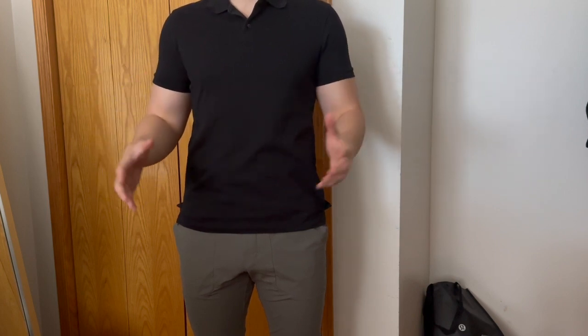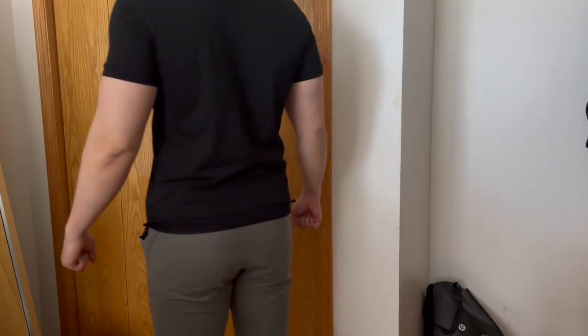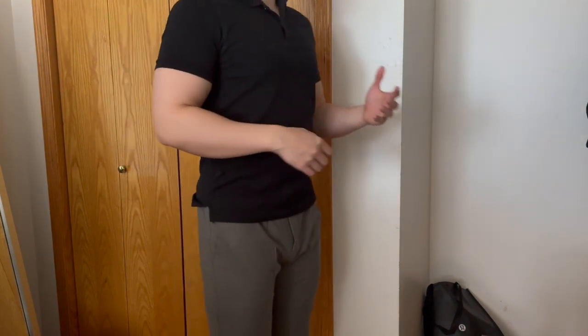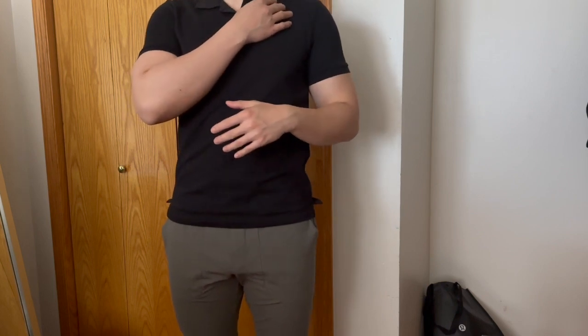You're going to feel a small bit of tightness around the chest because I went with a small, but since I wanted a fitted look, that's expected. This fabric still stretches with you, so I wouldn't worry too much about it being constricting — I still feel very comfortable.